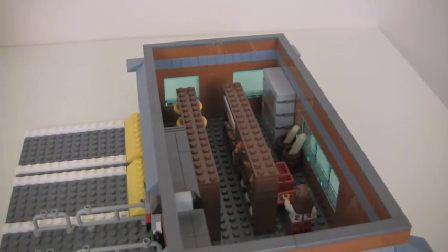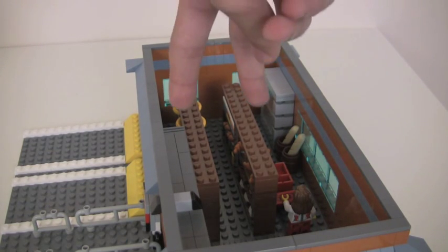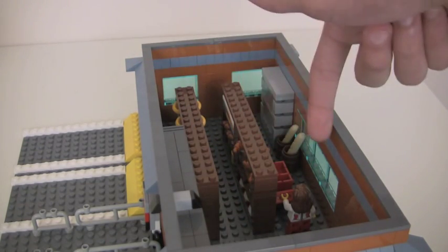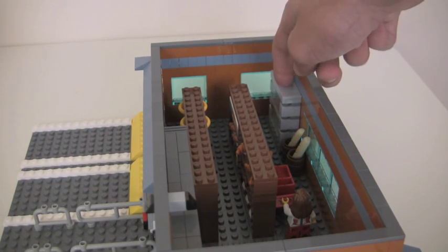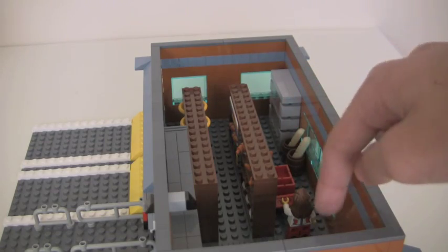This is the interior. It includes two shelves — that was just about all I could fit; it's pretty cramped in here. The space between the shelves is three studs, which is just enough to fit a shopping cart. There's also a drinks refrigerator and some bread over here.